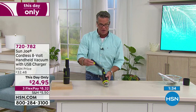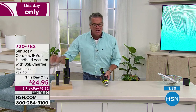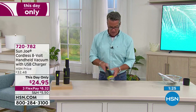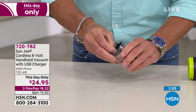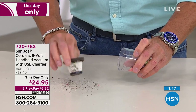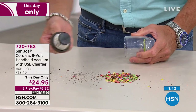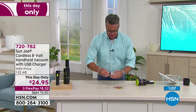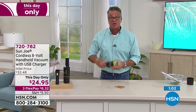It also comes with a little crevice tool. So if you want to get down between the seats — all you do is turn it off right here, open it up, and I'll show you the little HEPA filter. Tap it — there's all the fine debris out of the HEPA. Very easy to clean. This is your little HEPA filter right here. Not many companies will do that for $24.95. It simply tucks back in and then you plug it back in to charge.